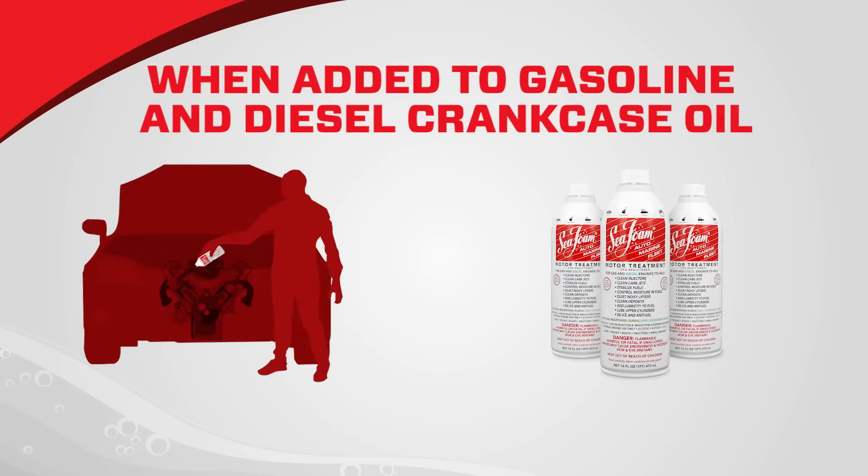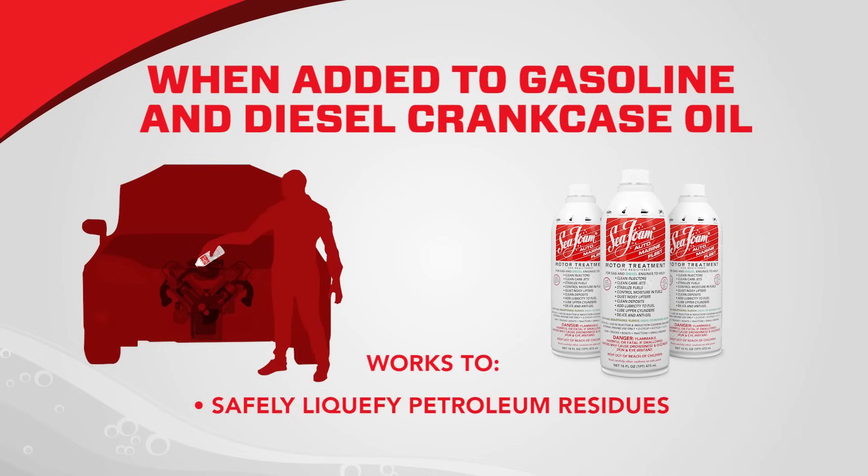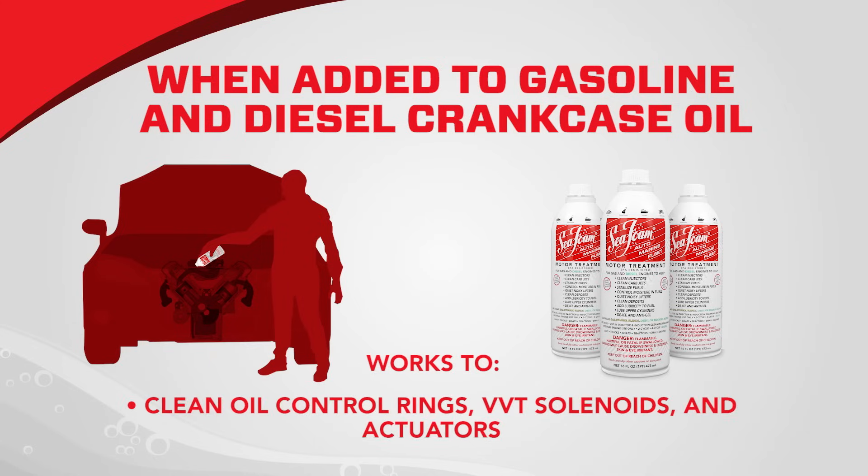When added to gasoline and diesel crankcase oil, Seafoam Motor Treatment works to help safely liquefy petroleum residues that restrict flow and lubrication, clean oil control rings, VVT solenoids, and actuators.